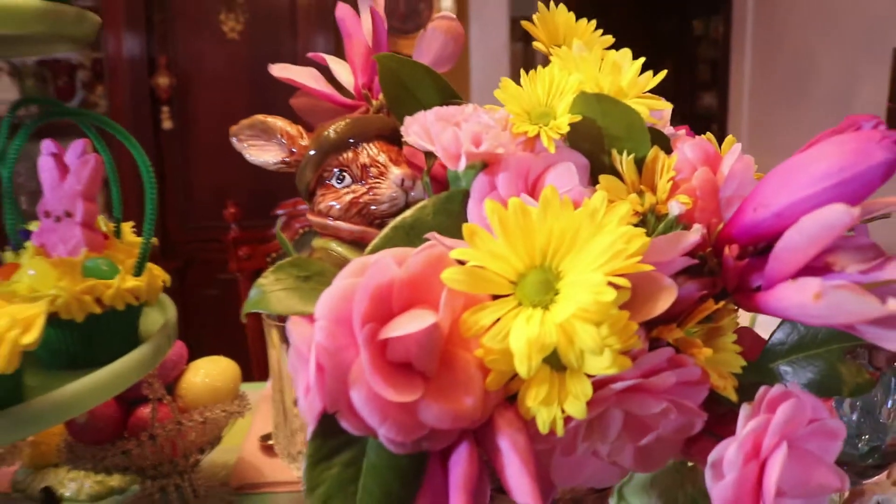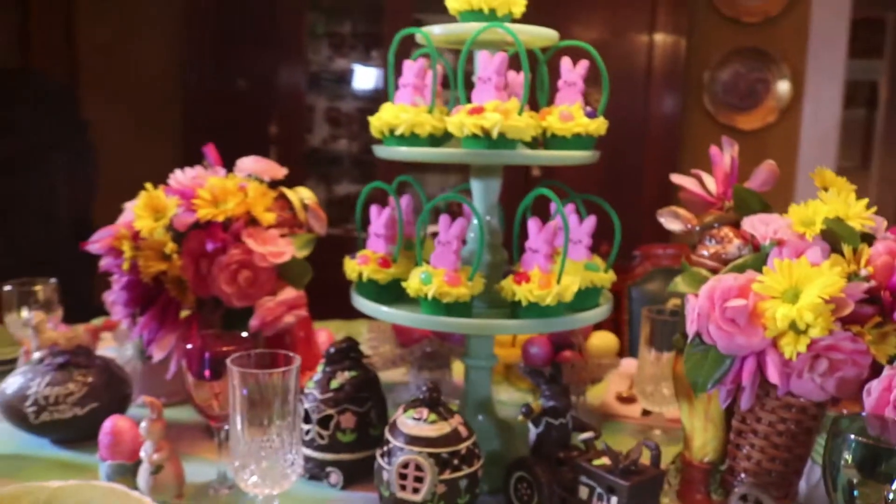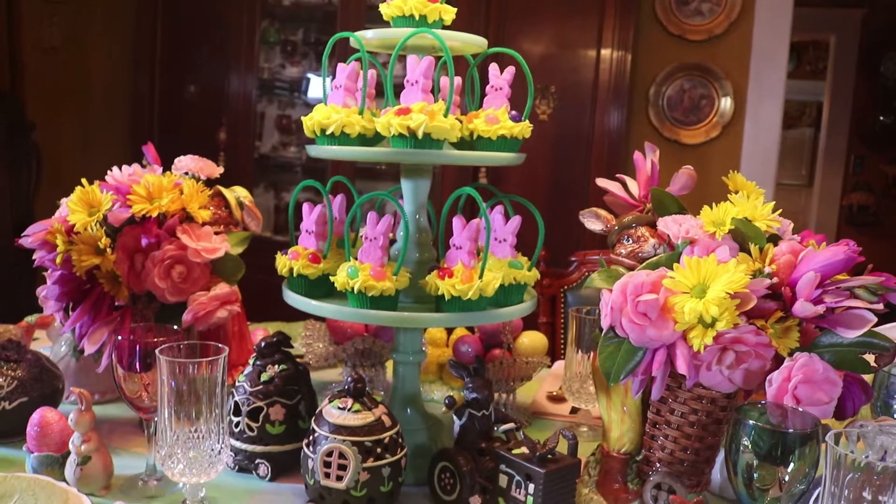I paired them up with some bouquets that I picked up that have yellow daisies, pink carnations, and just kind of a mixture of things.